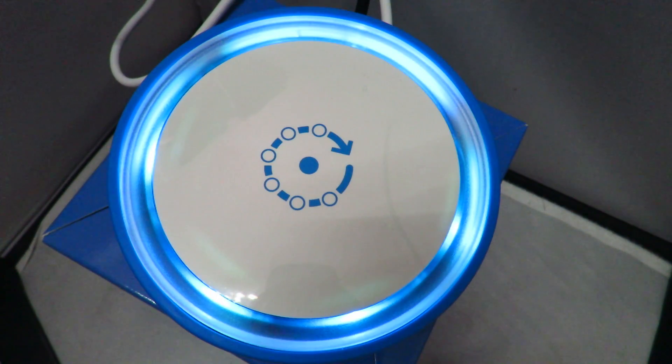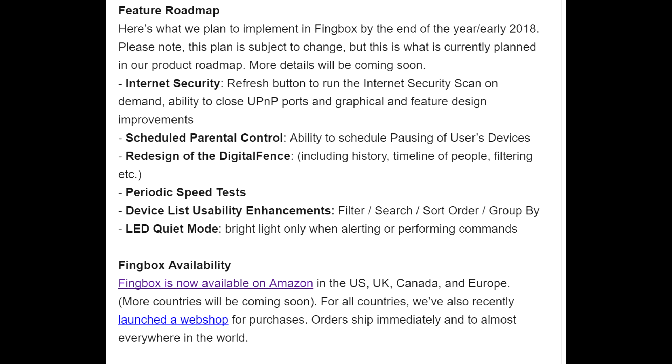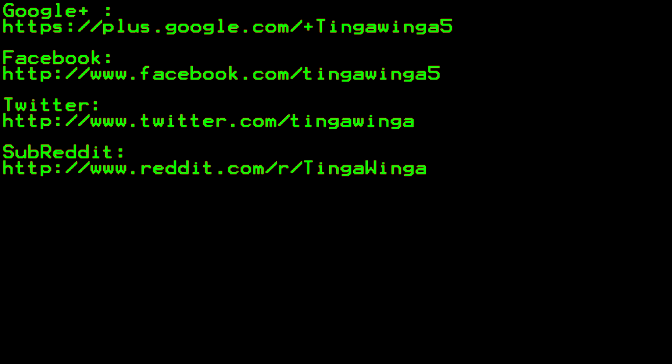Development against these attacks is continuing. They've recently put in a patch against the recent KRACK attack on WiFi, and there is an ongoing roadmap which they are actually kind enough to share with everyone, including an update to the digital fence so you can see a timeline. So in my opinion, Fing have actually created a fantastic product in their Thingbox and it's something that I will continue to use. It's not just bought for this video — I actually do use it on my network. Hope you've enjoyed this video and thank you for watching.